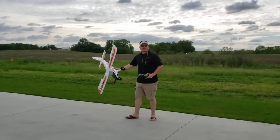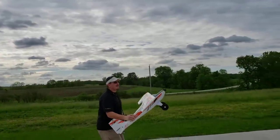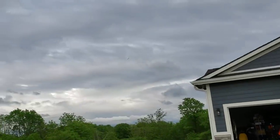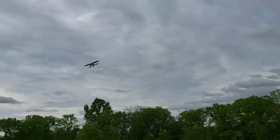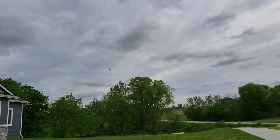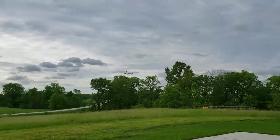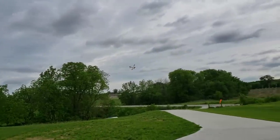I've gotta do the hand launch — that thing is crazy powerful, it would have totally done it. I can't believe how fast it is. I love that maneuver — it's probably kicking the battery way up to the nose, which is probably why it's feeling a little bit tail-heavy right now. I feel like I'm not a good enough 3D pilot to showcase this plane at all, but it is a fun plane.